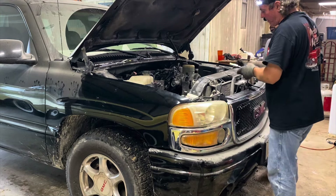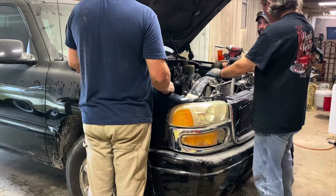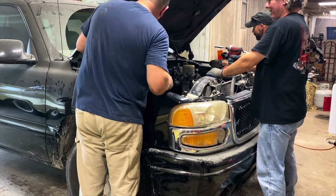We forgot to do something — we forgot to disconnect the battery. Anytime you're working on the cables you're supposed to disconnect the battery. That's dangerous to do right now.